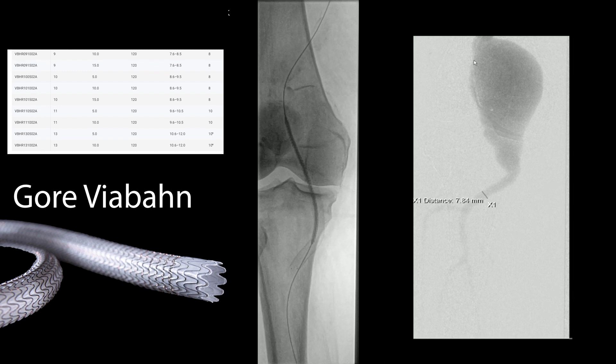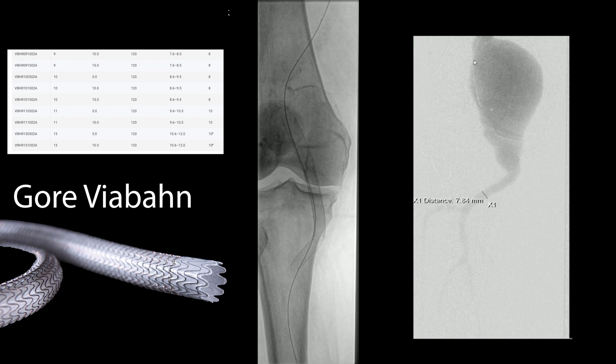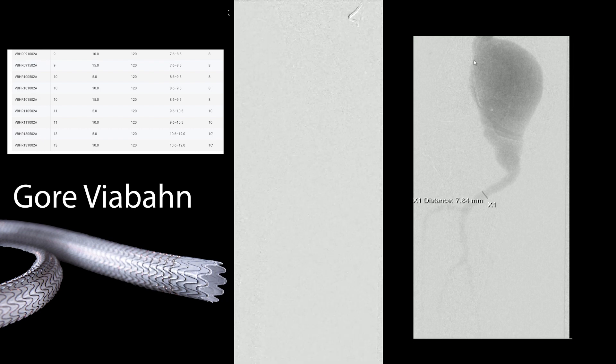Once we've got that deployed, we'll work up to the proximal area. In terms of deployment, the way this works is there's just a string in the handle — once you get into position you pull the string and it expands on its own. You can do this nice and sequentially, slowly — there's nothing rushed about it. You deploy it, then remove the delivery system, check how much length you need to achieve a seal, and based on that you choose another viabond. You build these up as needed — oversized distally, oversized proximally — choosing the length as you step up.